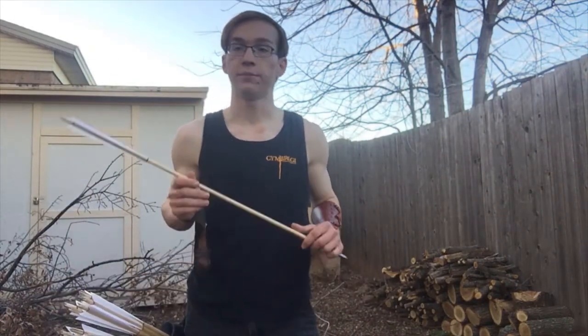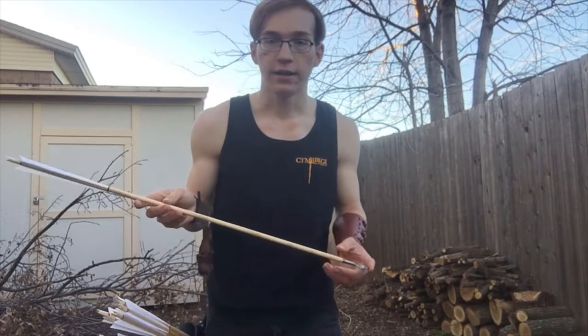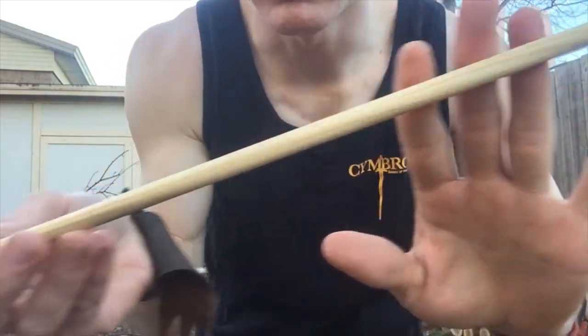Hello and well met friends. I'm Ralph Shire and today I've got something very interesting to show you. I've got a set of type 9 medieval arrowheads made by Will Sherman of Medieval Arrows.